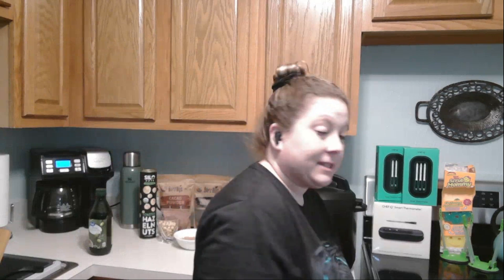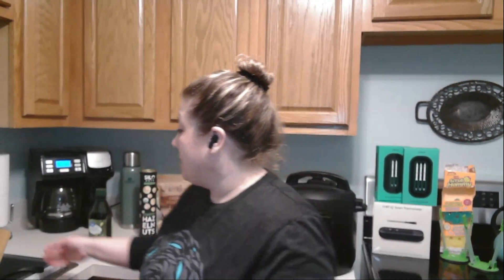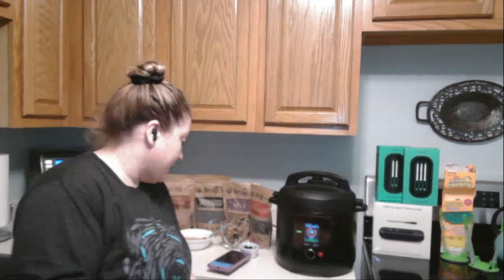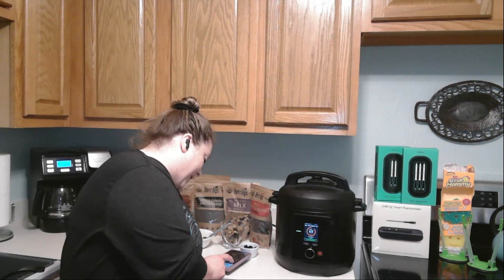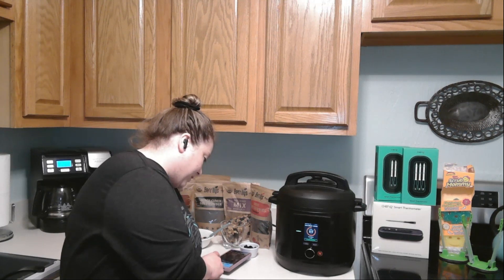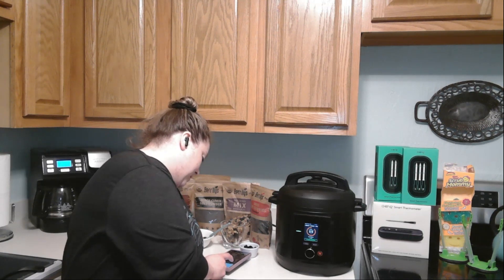So I was able to clean the cutting board with the Scrub Mommy and Scrub Daddy. These things are really nice — they also have the Scrub Daddy eraser sponge. By far worth the investment — they last forever and you won't use anything else to wash your dishes.